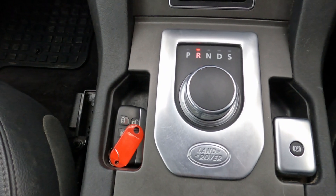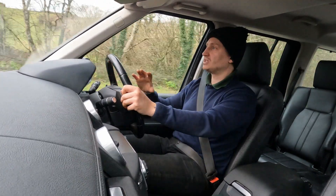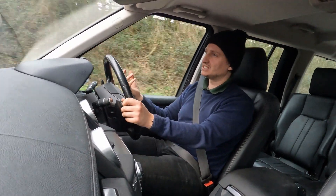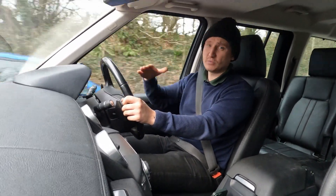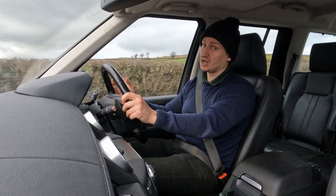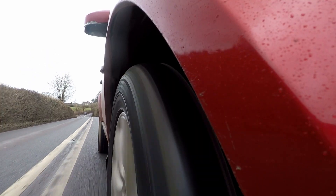Especially since it's paired with the infamous 8-speed ZF gearbox — it's a really nice gearbox to use. I've said it in previous videos: 8-speed is the optimum number with everything out there at the moment. When I've driven Mercedes with 9 speeds and even Ford with 10 speeds, sometimes it's a little bit hesitant, almost trying to find the absolute optimum gear because there are too many to choose from. The 8-speed is ever so good, and it does mean you get slightly better MPG than you did with the TDV6 with 6 speeds.